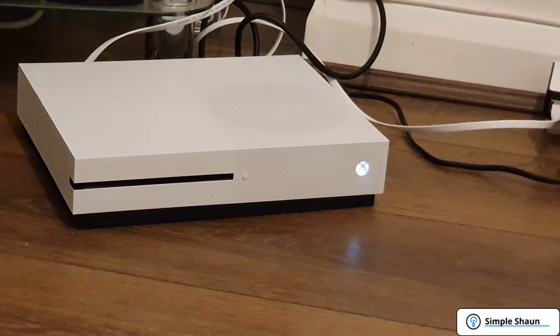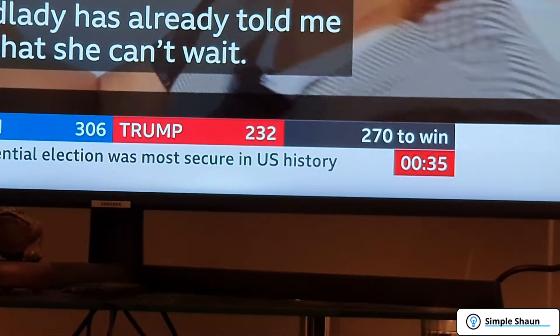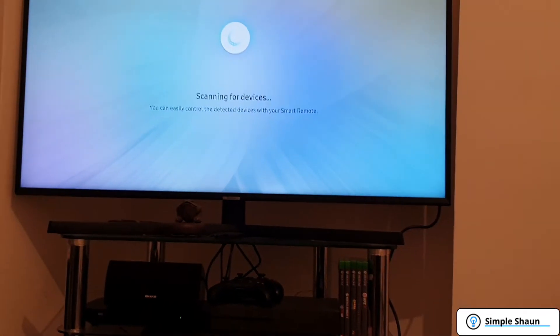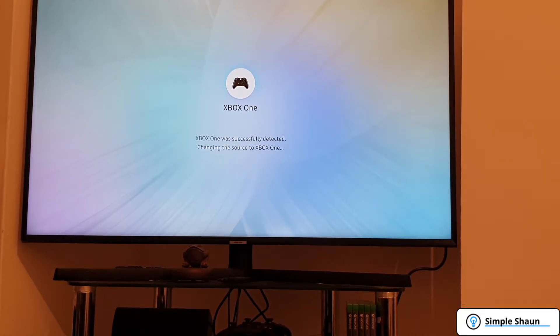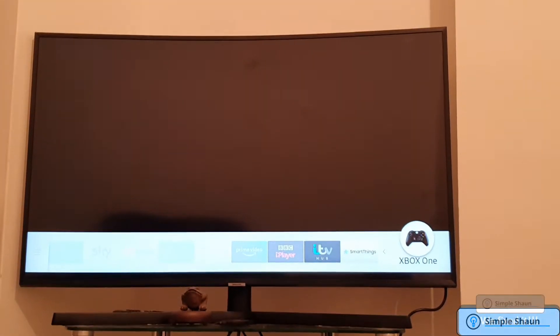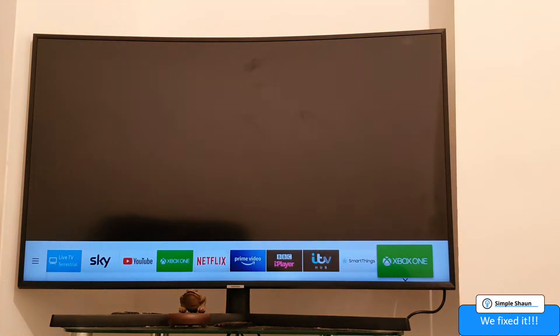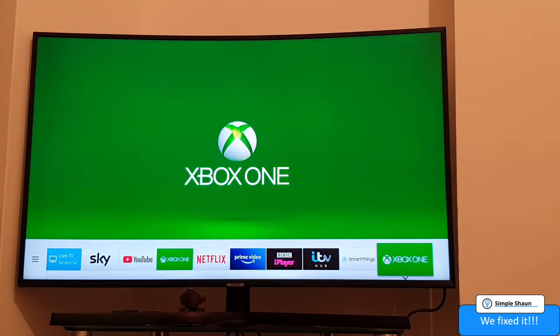I've now hooked up the Xbox One to the television. We've got a white light coming from the Xbox One — question is, will the TV pick something up? It's scanning for devices — it's found the Xbox One! This is fantastic news. We have got the Xbox One working — a small MOSFET was the problem, caused by someone spilling drink through the fan hole, and it has been fixed.